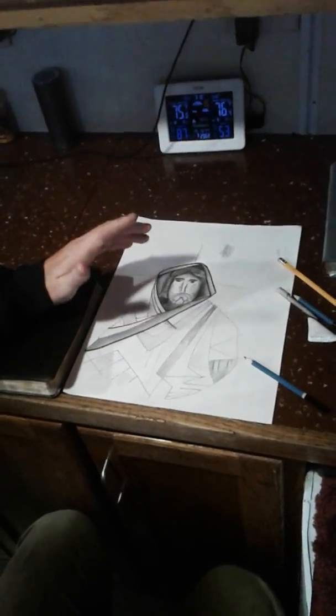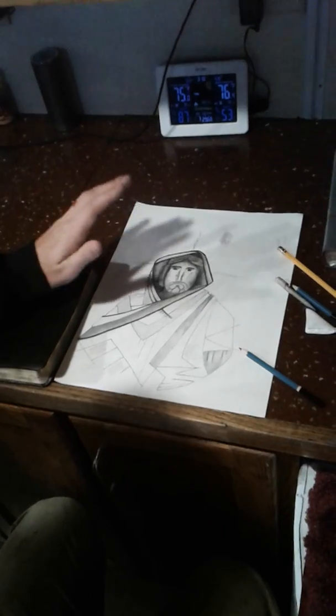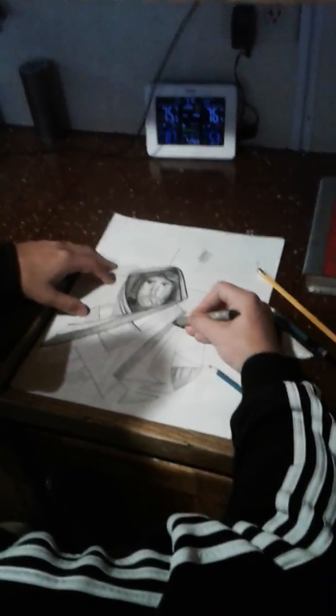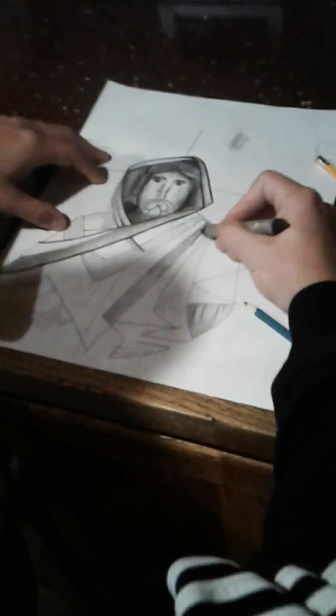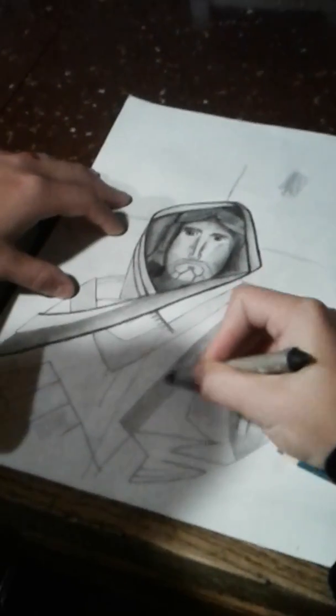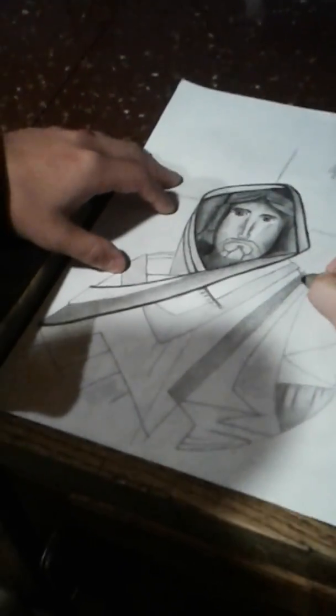How long ago did you start on this picture, Anthony? I just started about three hours ago. Wasn't long ago at all. It's a pretty cool looking picture.